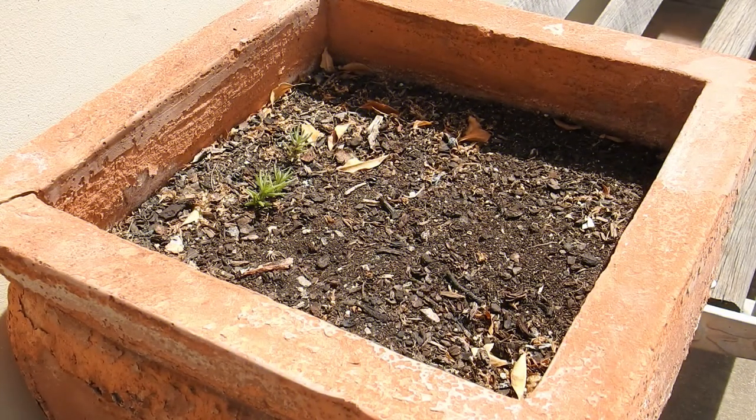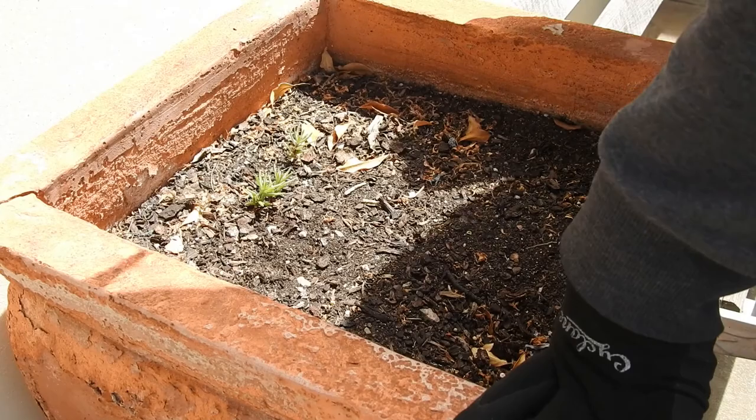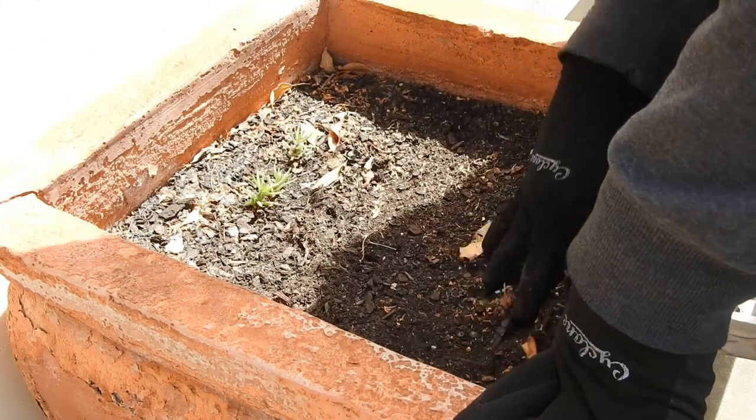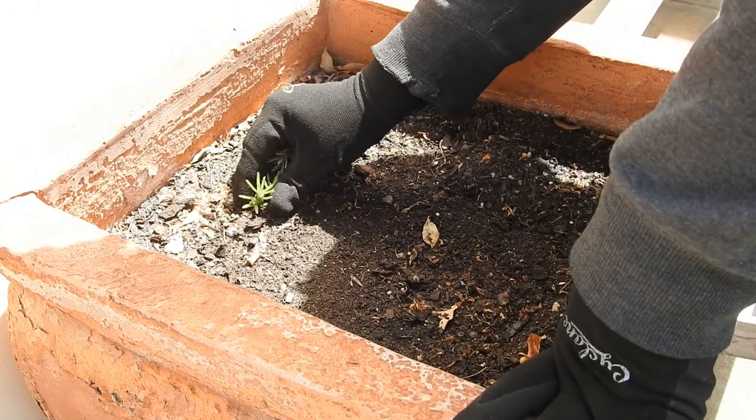Last season I grew Thai bird's eye peppers in this pot with great yields. This season I'll be planting a purple ghost scorpion. As you can see, some of the portulaca seeds from the companion plant from last year have germinated. I'll be replanting new portulaca seedlings for companions, so I'll be disregarding these.